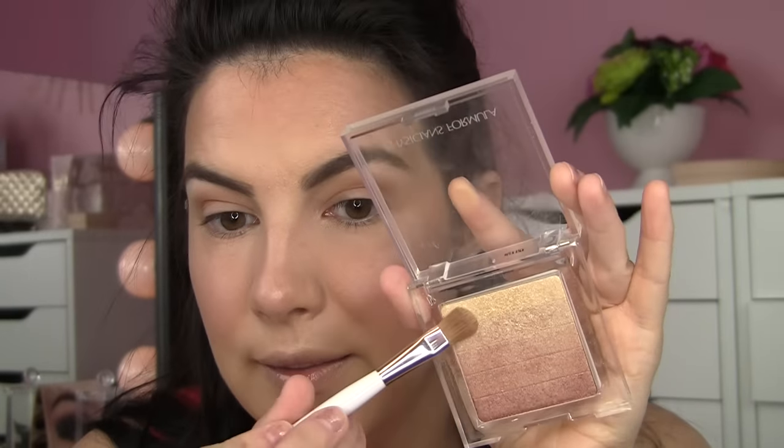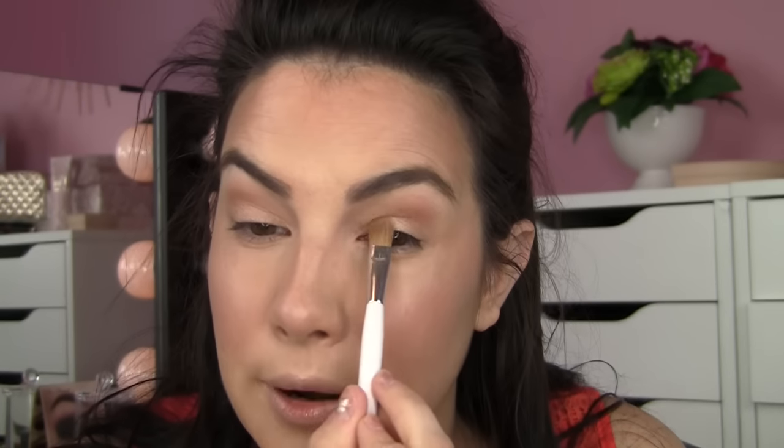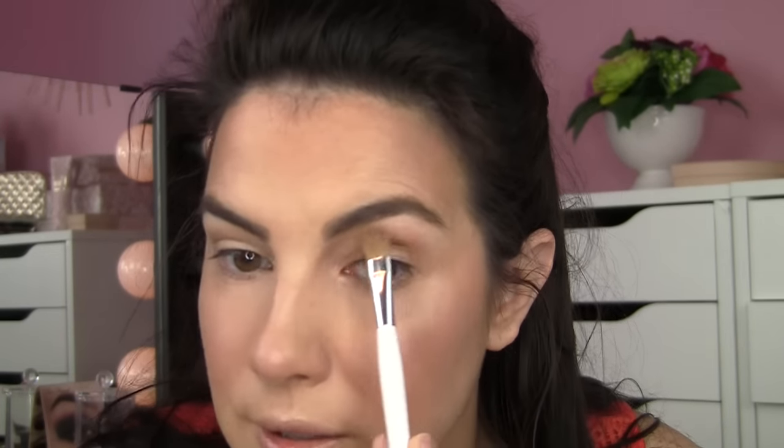Next, I'm going to bounce over to my Physician's Formula highlight and take the lightest shades and dab that on my lids. This is my Sonia Kashuk Medium Shadow Brush, and I'm hitting the tear duct with those colors too. I'll also very lightly go up under the brow with those as well.